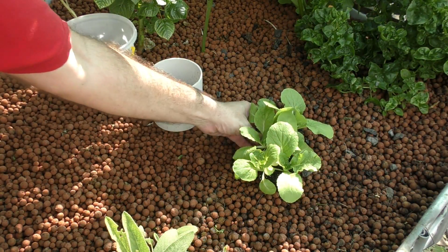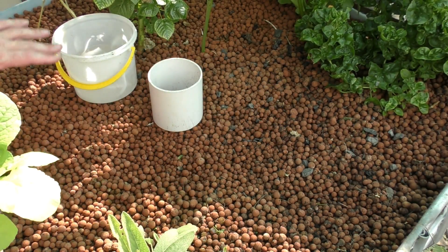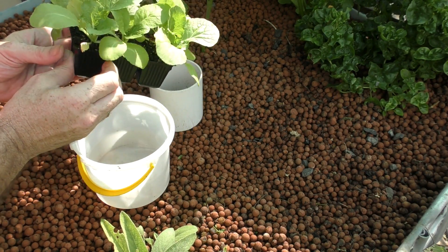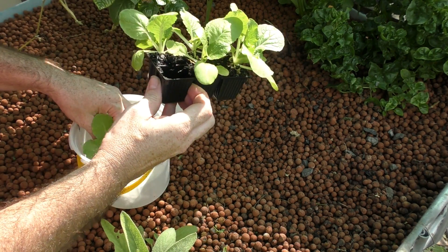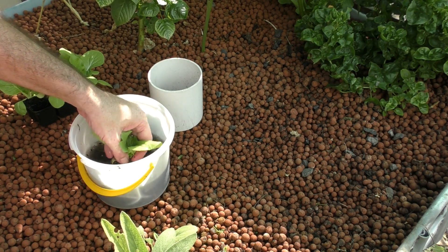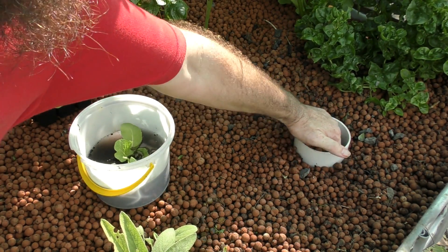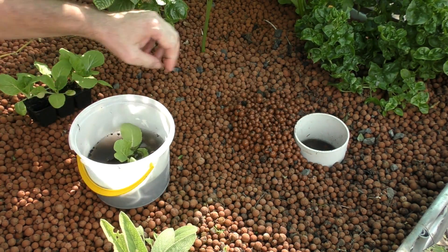So while I'm here I'll plant out some of these wombok cabbages — these are the Chinese cabbage. I'm probably going to put a couple in — we might actually be able to fill up this whole area. Hopefully they'll be a little bit more salt tolerant, so if I keep reducing the salt we shouldn't have too much of an issue. What I like to do is just wash off any excess soil in a little bucket of water — I don't have to get it all out. I've got a PVC ring here that I use to excavate a little bit of a hole.